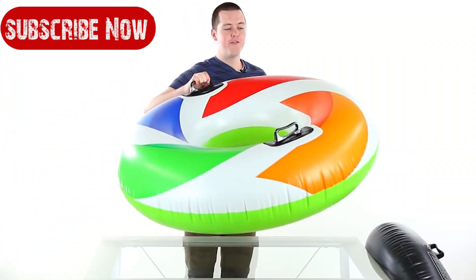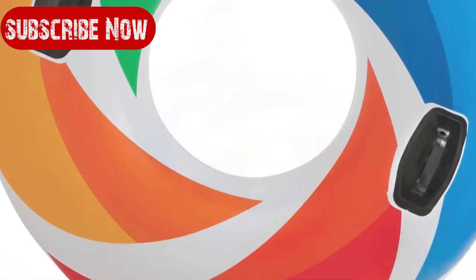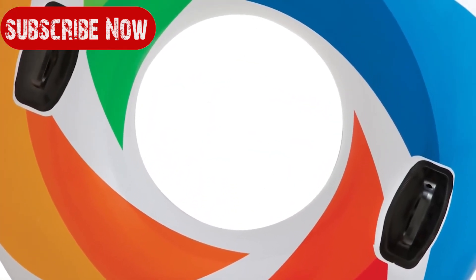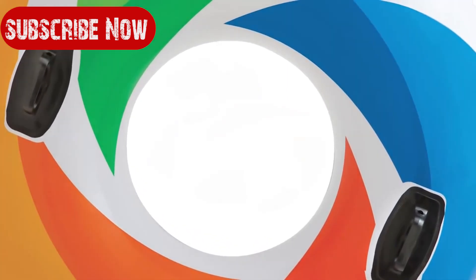We also have a larger 47 inch model, the Color Whirl, which has an added air chamber. Both tubes are made of durable 12 gauge vinyl and have these high quality handles.